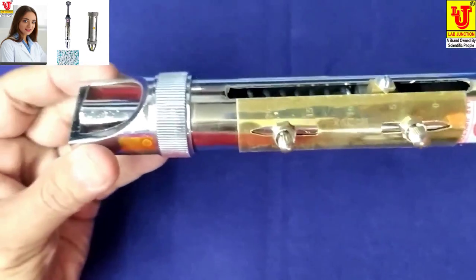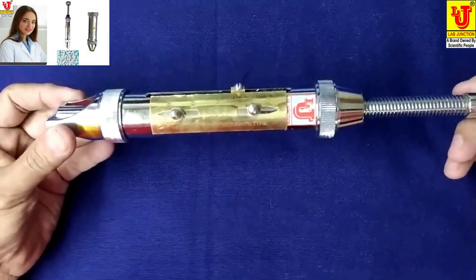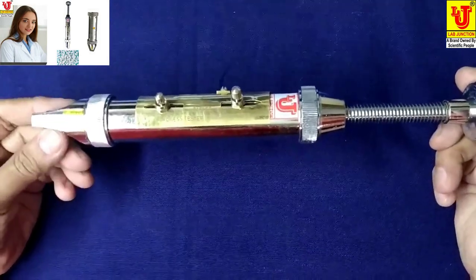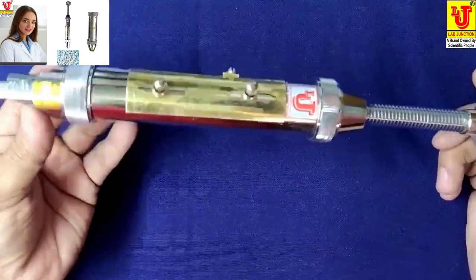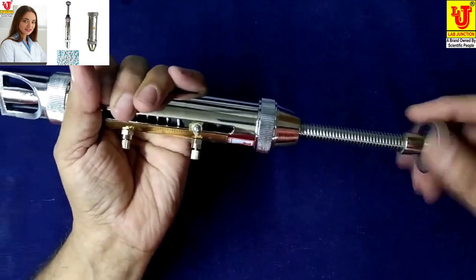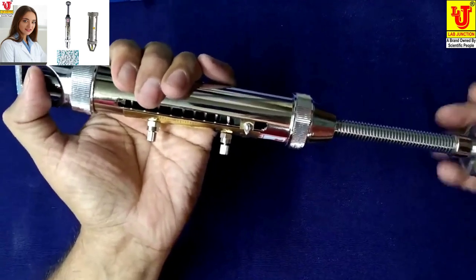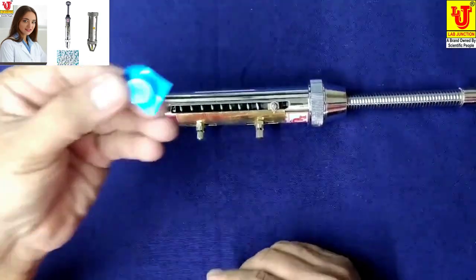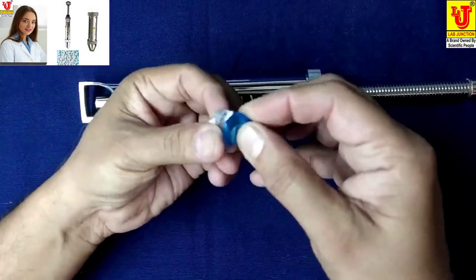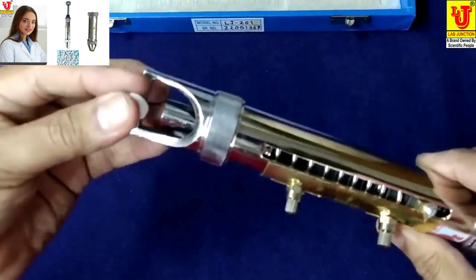This is our hardness tester. First, you loosen this. This is a 12 mm tablet. You fix it like this.